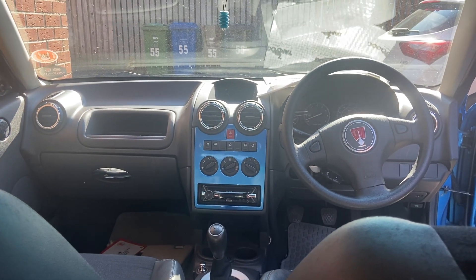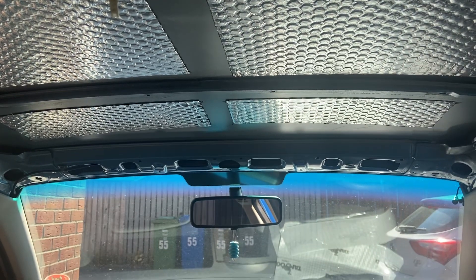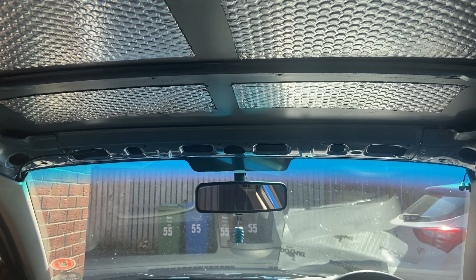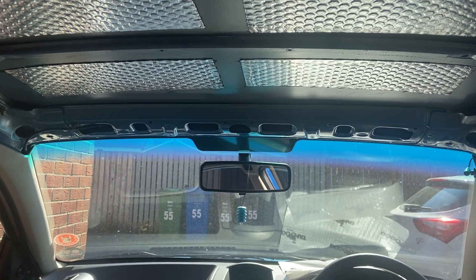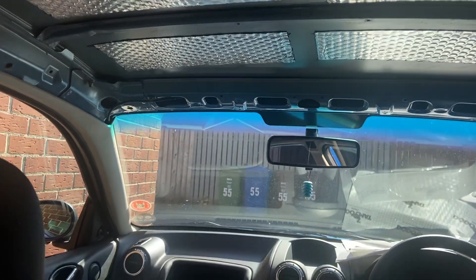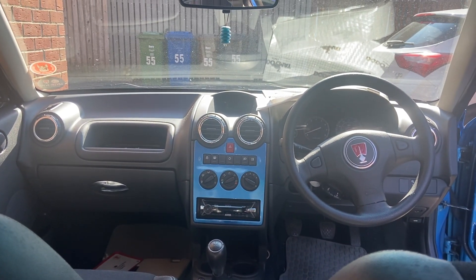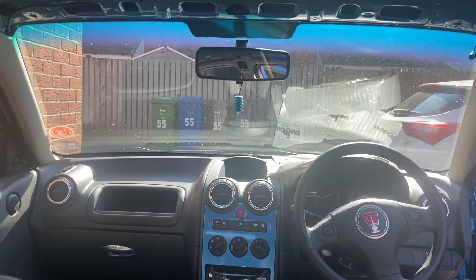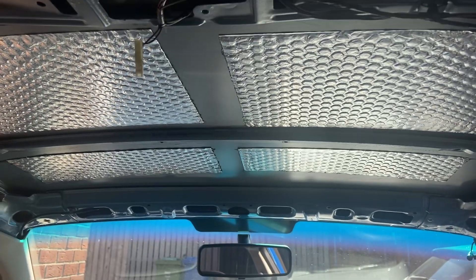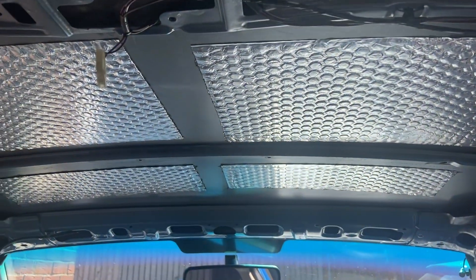Hello, I just thought I'd do a little video today. I've got a new headlining coming - a blue one, a bit dark, matching the car - which will be fitted in the next video. But first, as you can see, I'm fitting some soundproofing. I've had some of it done on the car before.